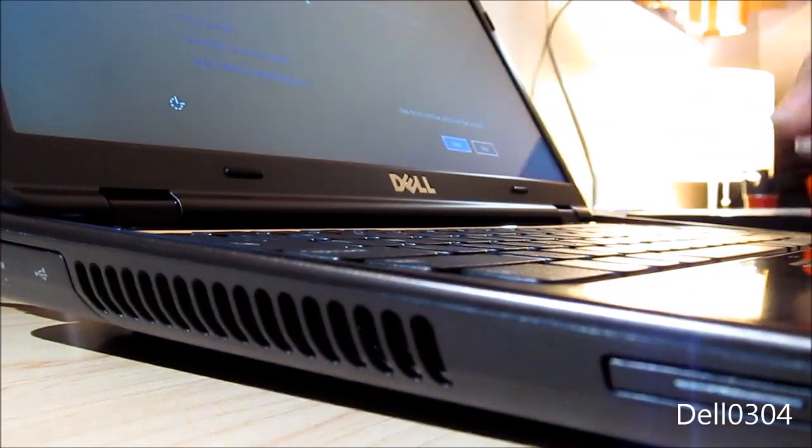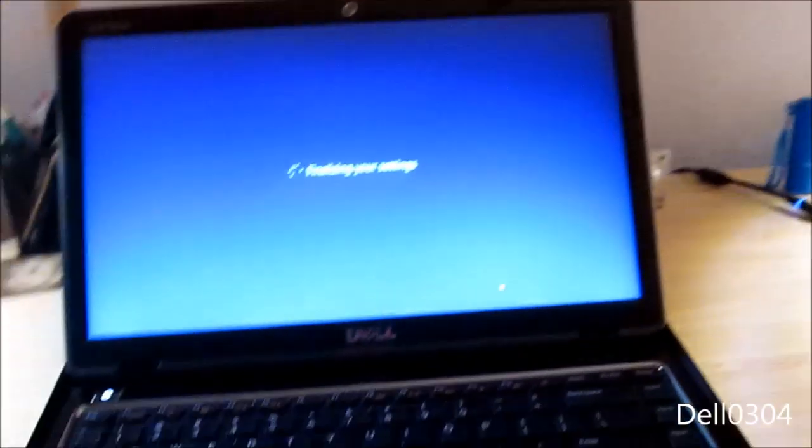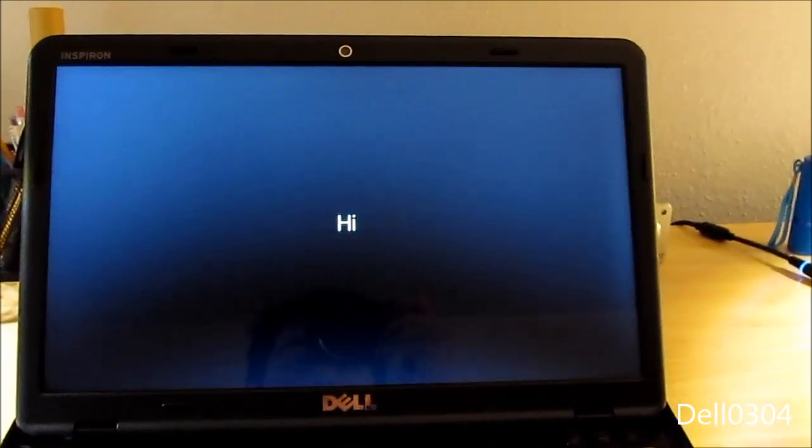Actually I'm going to skip this and just keep my Windows 7 account — I'll just leave it like that. Finalizing my settings.